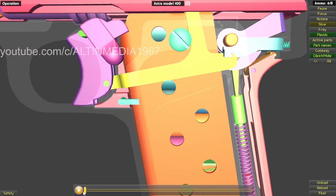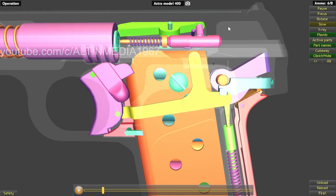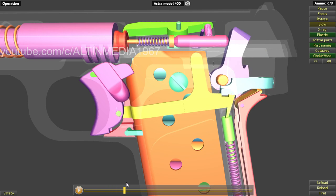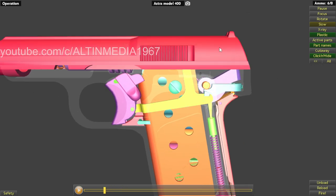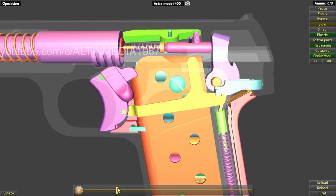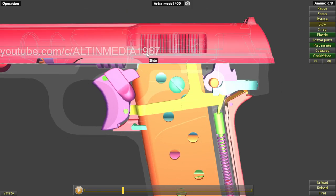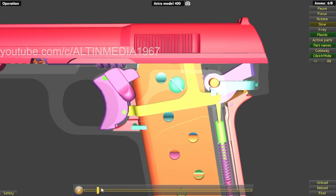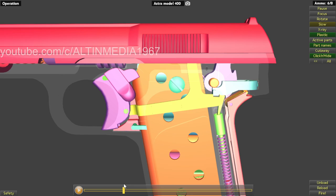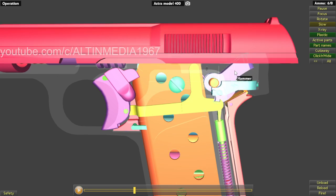I'm going to fire it now — the trigger bar pushes the sear away from the hammer to disengage it. It has an internal hammer. So: firing, hitting the firing pin, the slide goes back from the blowback action. The slide goes back and pushes down the trigger bar. The trigger bar disconnects from the sear, and then the slide pushes down the hammer.